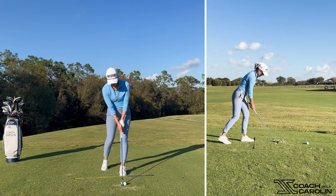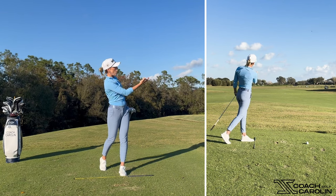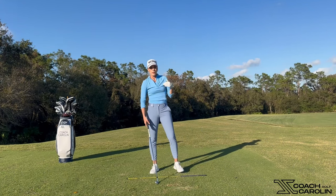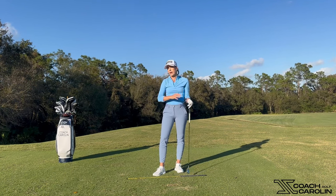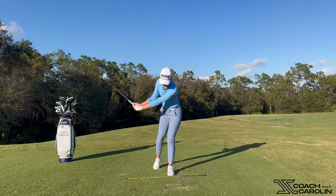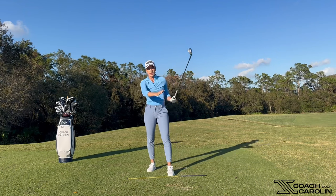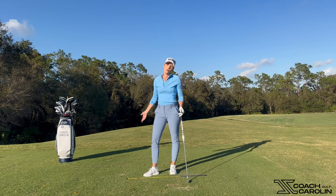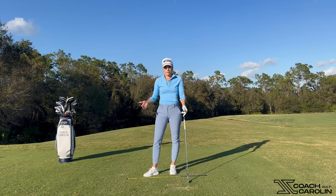See how that naturally had a little draw pattern to it? Because I'm able to drop it in more and swing more inside-out. If you're slicing, this is a great drill to do on the course too. If you're on the tee box and you just cannot find a fairway, take a couple of practice swings like this — feel like you're dropping the club down into that space and swinging out to the right. These are exaggerations, and that's intentional: when you're struggling with a path issue you have to exaggerate it to actually get close to where you want to be in your real swing.